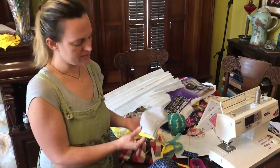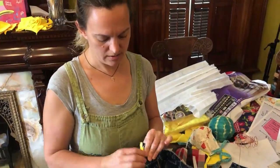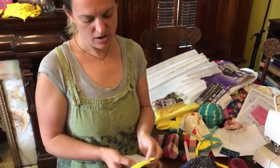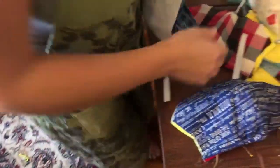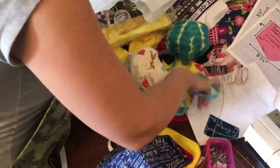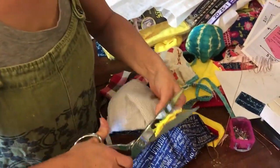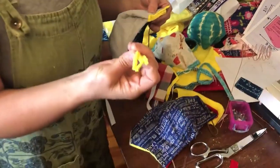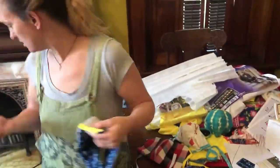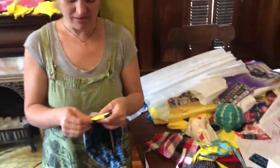Pro tip: sometimes when these come off, this yellow fabric stretches and has gone beyond the edge of all the other fabrics — it's quite a bit bigger. So I take my scissors and I'm just going to trim that down before I move on to the next step. This stuff sticks to everything, which is its point — why we're using it — but it sticks to everything. It's everywhere in my house right now.